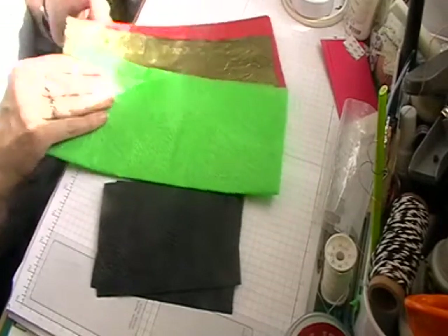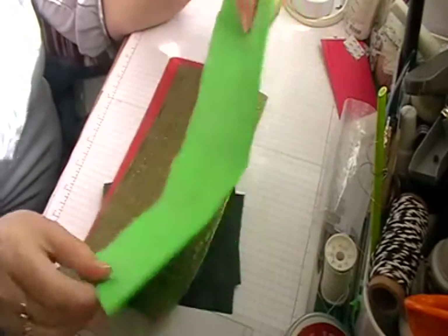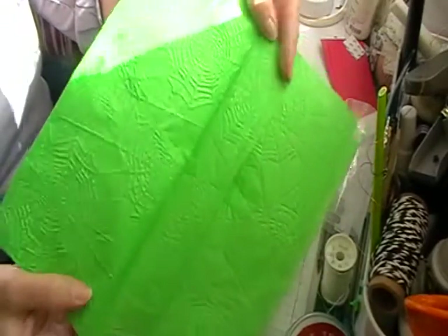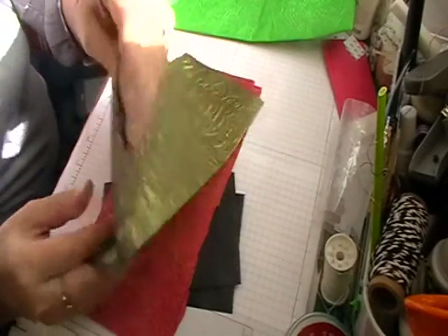I've also been putting together some swap packages. I've embossed some tissue paper — this one is for my Halloween swap which is going out this week. I've embossed some spiderwebs on my swap, and then I've embossed again with my thank you folder.